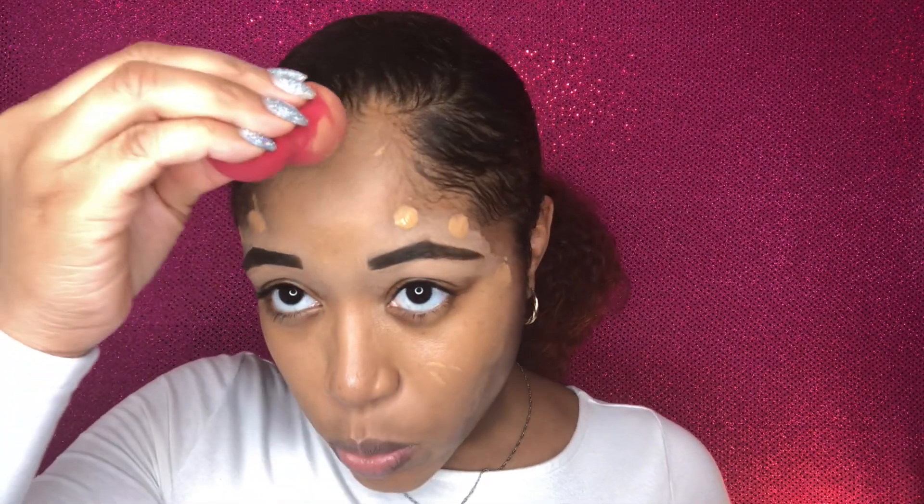370 is reminding me of Maybelline Fit Me — I think it's 332. I'm not sure if I like this beauty blender.